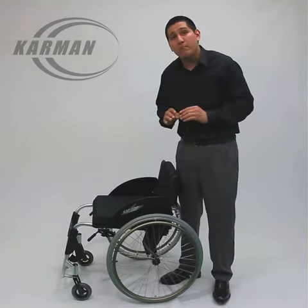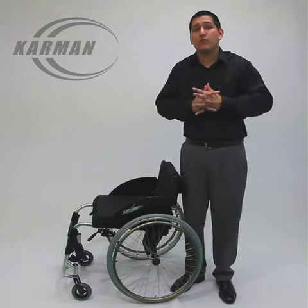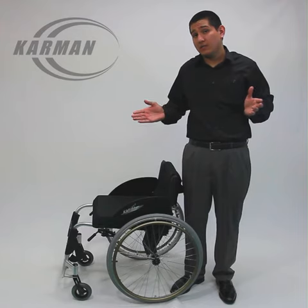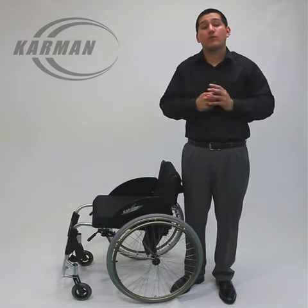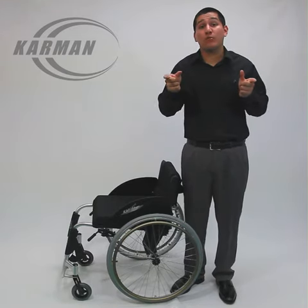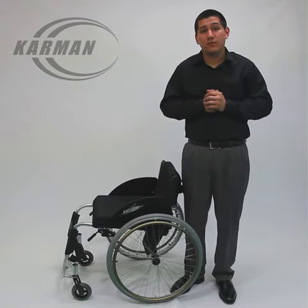This chair would be a much more suitable chair for someone who is looking to be very active, roll around by themselves, and go out and live an independent life. For more questions and product videos, please visit our website and look for a brand new model coming soon. Thank you.